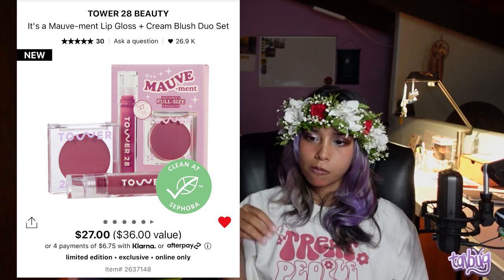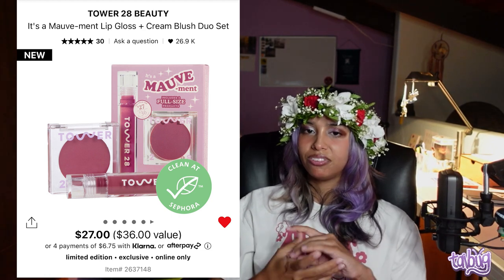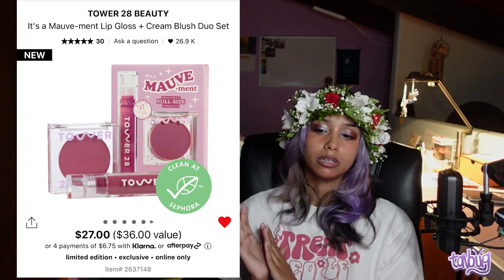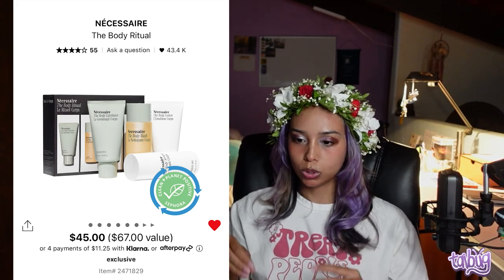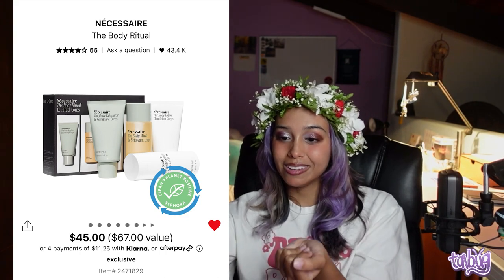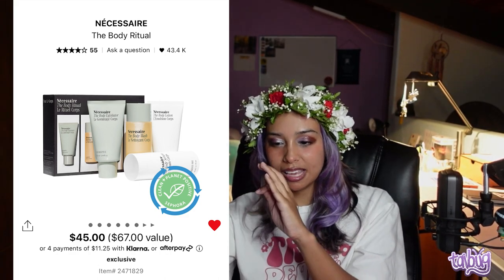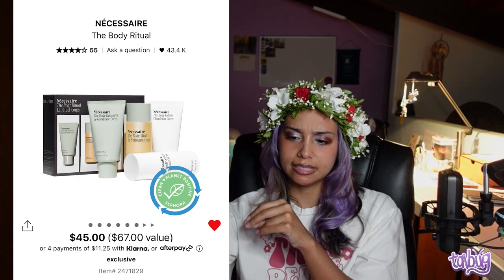The Tower 28 It's Mauve Mint Lip Gloss Plus Cream Blush Duo Set is a beautiful color — especially for darker skin tones — and that lip gloss alone is worth it. I also bought the Necessaire Body Ritual Set, which comes with the exfoliator, body wash, body lotion, and body serum. The lotion and serum come unscented; I think the body wash and exfoliator are in eucalyptus. Great deal overall.